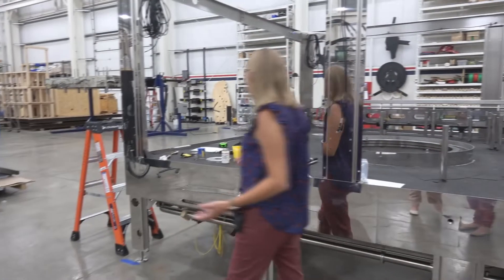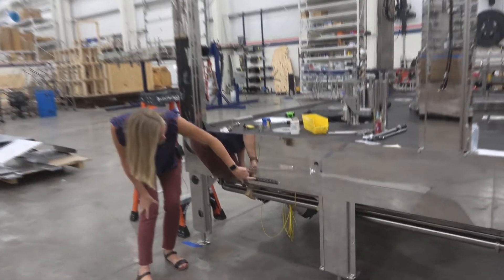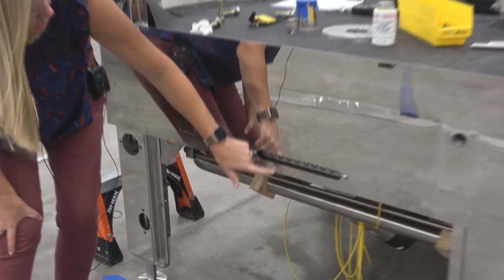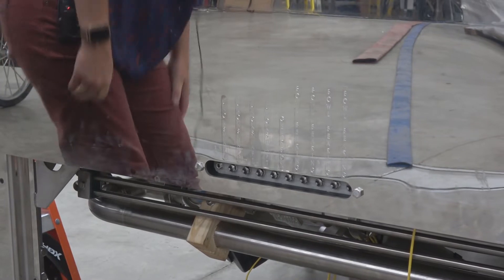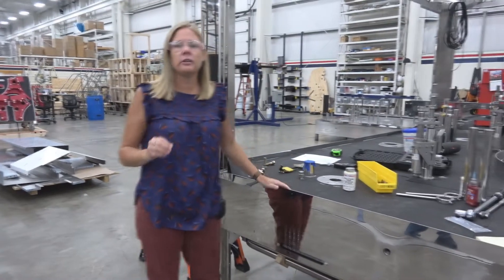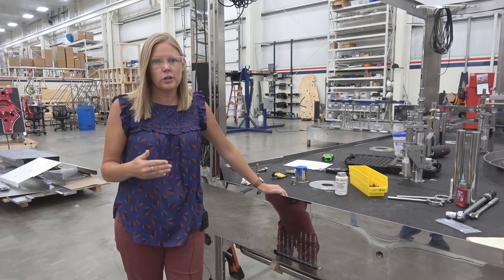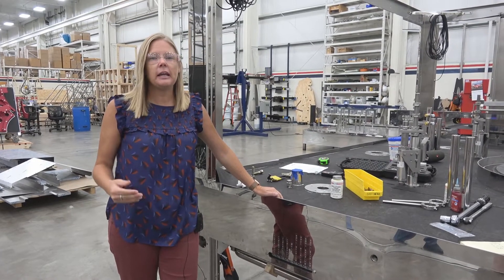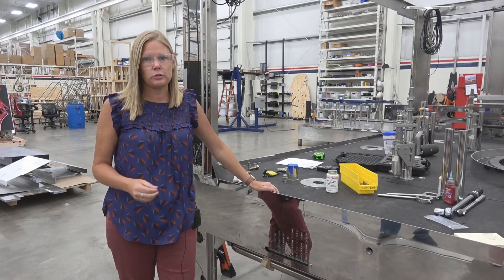Very similar to what we talked about earlier, they'll all be labeled and they will have colored rings on them in these newer versions. The colored rings — because this is brand new they haven't been placed on yet — but the different colors, maybe pink, blue, red, and yellow, are to indicate different frequencies. A specific color does mean something and everyone's a little different, so please reference your manual to make sure that you're doing that accurately.